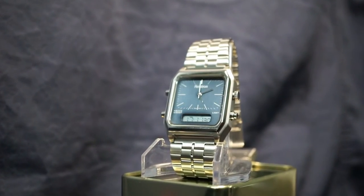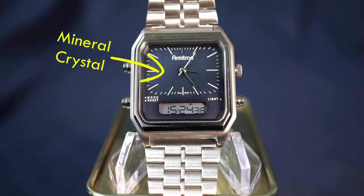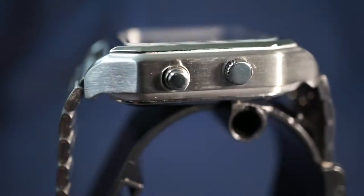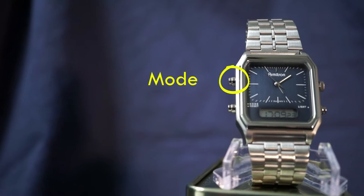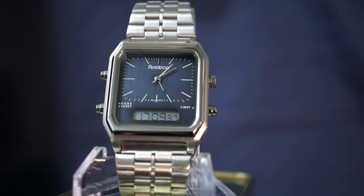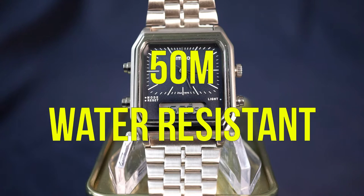Working our way in from the outside, we've got a stainless steel case as well as bracelet throughout the entire body. For the crystal we've got a mineral crystal, and on the other side a snap-off case back. Along the outer edge we've got three pushers and one crown. The crown is used to adjust the analog time. The upper left pusher is your mode button, the bottom left is your alarm shortcut to see and toggle your alarm, and on the bottom right is your backlight pusher. The entire case provides 50 meters of water resistance.